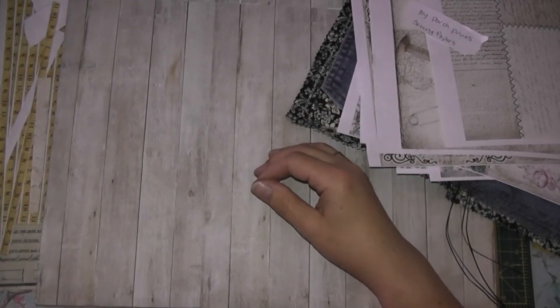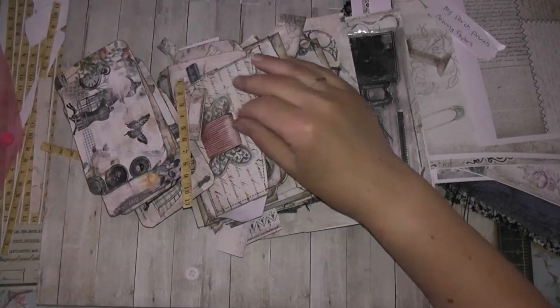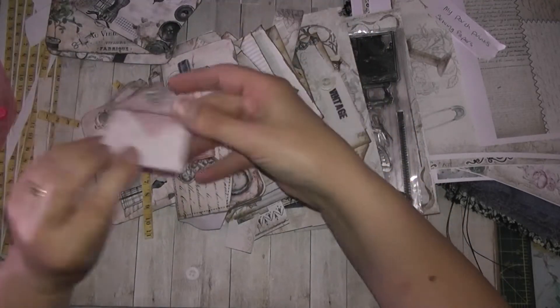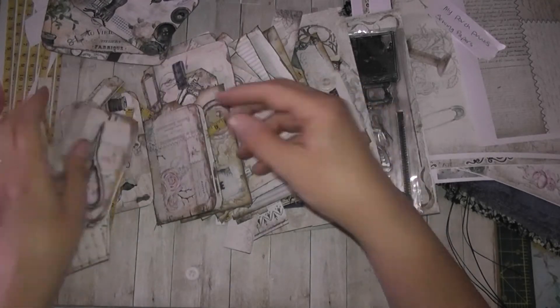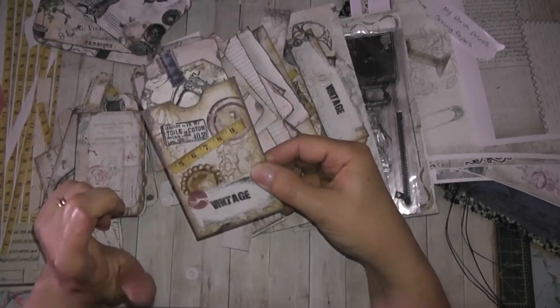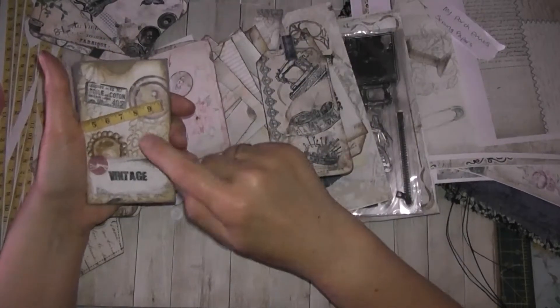I'm using these little things I've used before — these are from Artie Maze. That's a freebie on her Facebook page. And I have got loads of bits from My Porch Prints, a couple of bits from Janie Bee. They're all cut out and ready to go. This one's from a freebie from My Porch Prints. And these are the things that we made before — the tags and the pockets. We made the pockets before.